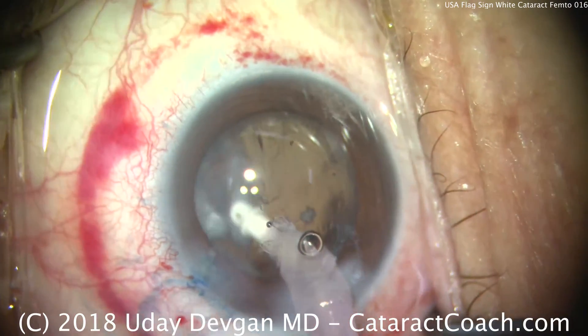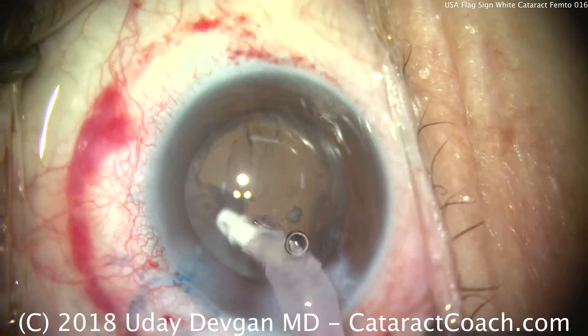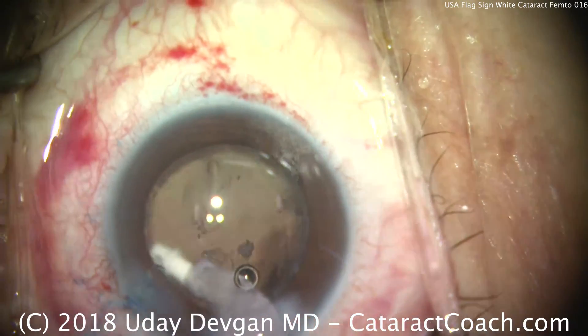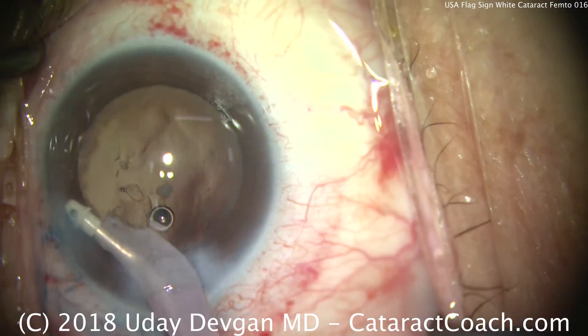The IA probe is used to remove the remaining cortex and any other wispy lens material. And the eye is looking pretty good. At this point, the patient who's under topical anesthesia is just surprised to finally be able to see so many lights.